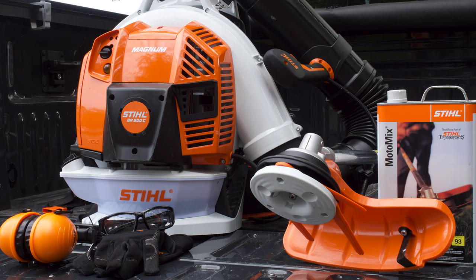When working with any outdoor power equipment, be sure to read and understand your instruction manual and wear the appropriate personal protective equipment.